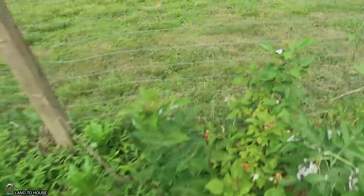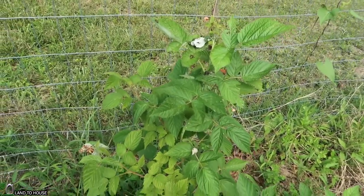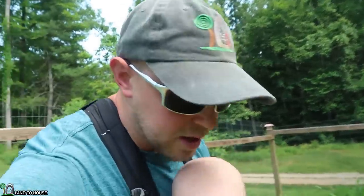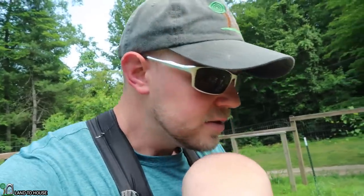It's definitely that bug that's attacking it — see, they're all over that leaf, and that's where it's wilted. But let me show you what I've been doing. I've got a water bucket here and I am just dumping these bugs into it so they hopefully won't survive.